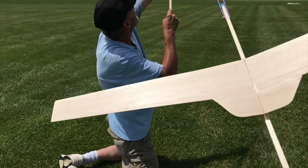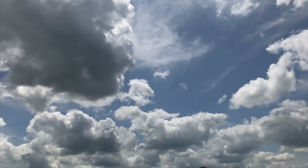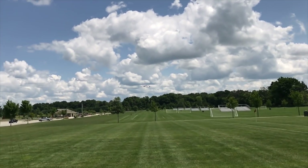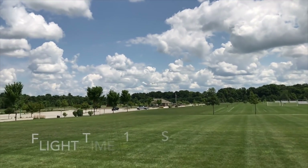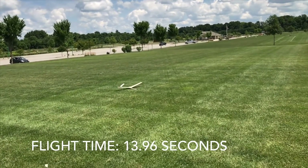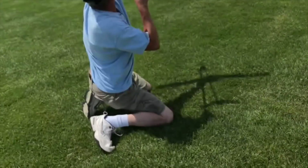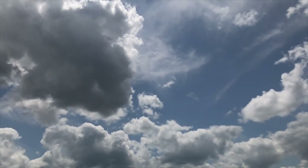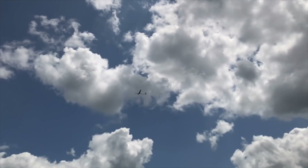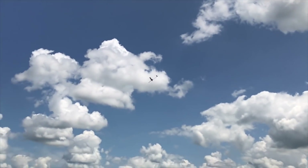Three, two, one — run! Yeah. Still needs a little more up elevator. Hey, that leveled out. Not bad. And it's coming back to us, Bruce. When it goes in the wind it's okay. Ready? Three, two, one — launch! That's a lot more like it. That is perfect. Stay up there. Oh, it's cold. Turn, turn, turn.